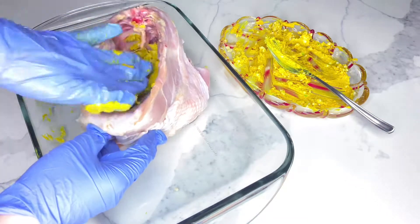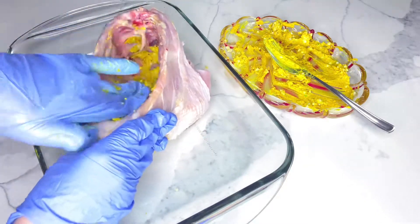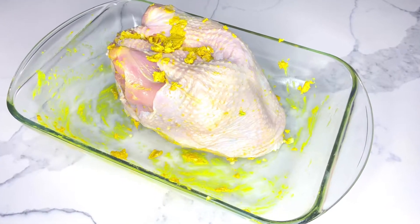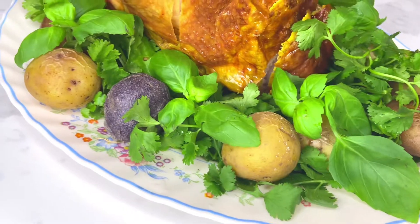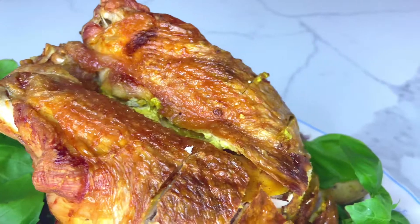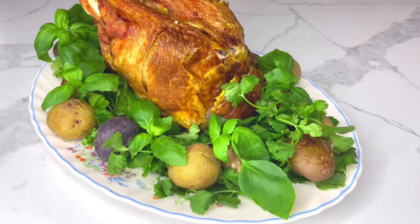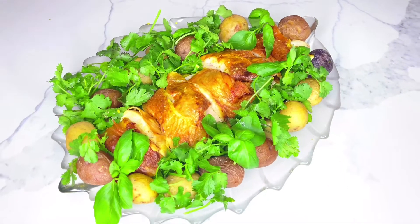Meanwhile, I'm going to preheat the oven to 375 degrees Fahrenheit, and I'd recommend using a roasting pan, although it's not necessary. Place your turkey breast skin side up on a rack in a roasting pan and roast it for one and a half to two hours, until the skin is golden brown and an instant-read thermometer registers 165 degrees Fahrenheit when inserted into the thickest and meatiest areas of the breast.